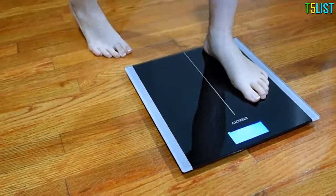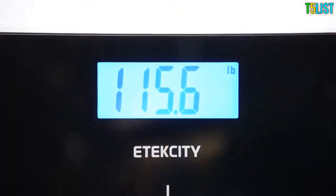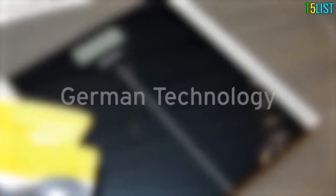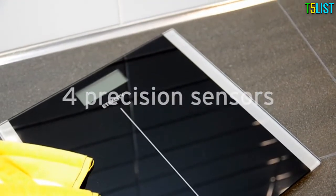Simply step on the scale and the platform backlit digital display will automatically activate. Developed with German technology, the scale is engineered with four precision sensors for precise calibrations and accurate results every time.